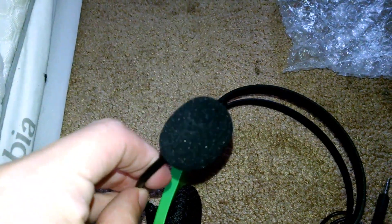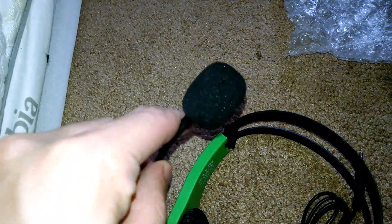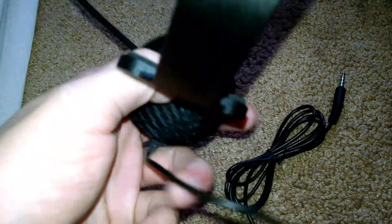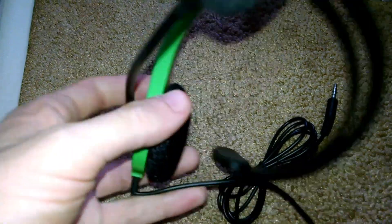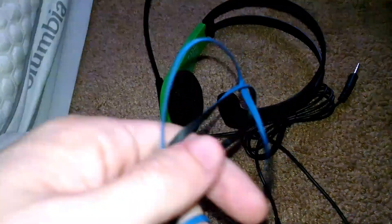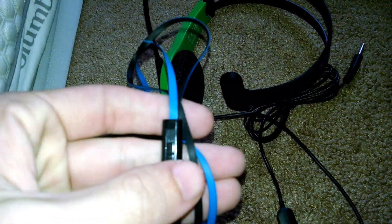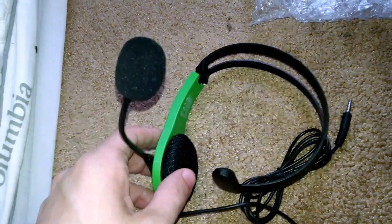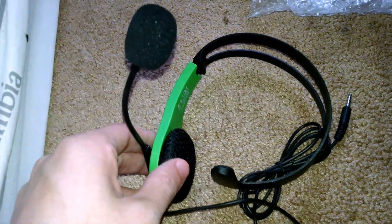We got it on. And this should be way better for talking to people in gaming and stuff. If you guys are having money problems or anything like that, I would go get this mic, honestly. These headphones just weren't cutting it — the mic was all the way down here. It's just better to have an actual mic, like a headset. We're going to test this out real quick.